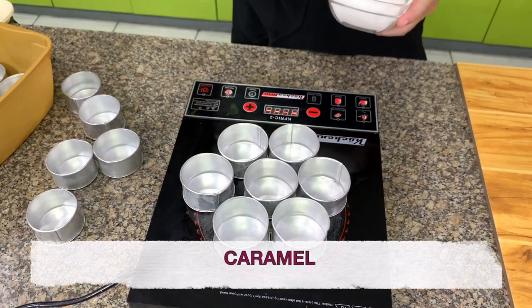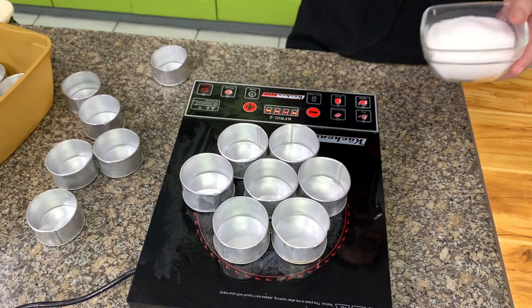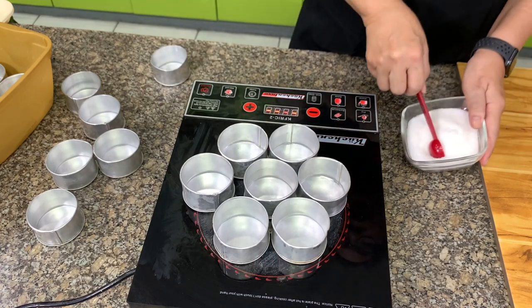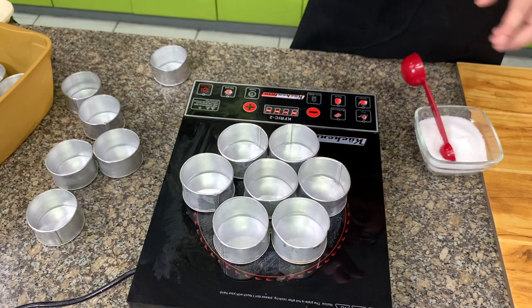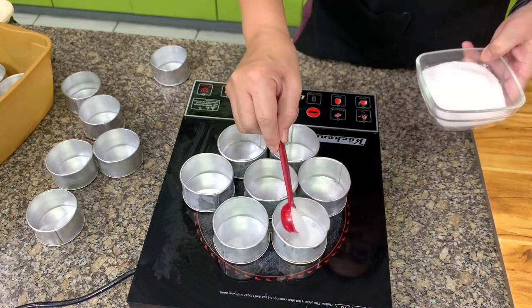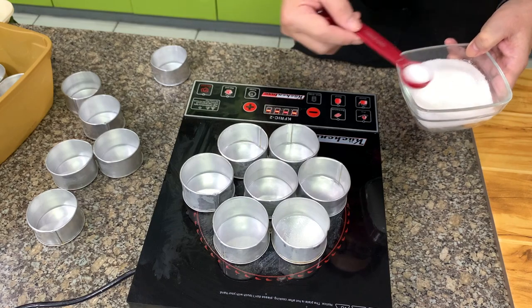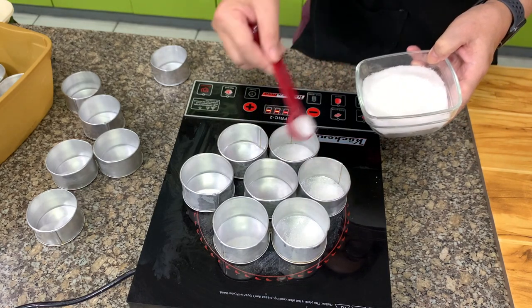These are small molds, about 2 and a half inches in diameter. If you don't have this, you can bake the Leche Flan in a sheet pan and then just cut them into circles. We put half a teaspoon of sugar in each mold and then we caramelize.